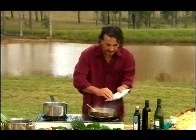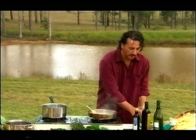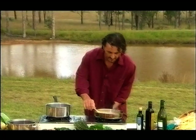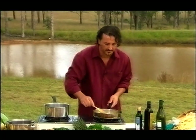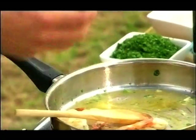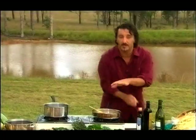Now we can put the garlic and a little bit of parsley. They smell fantastic. I'm just going to turn the flame a bit lower and let them simmer. Put a little bit more olive oil in here and let it go for a while.